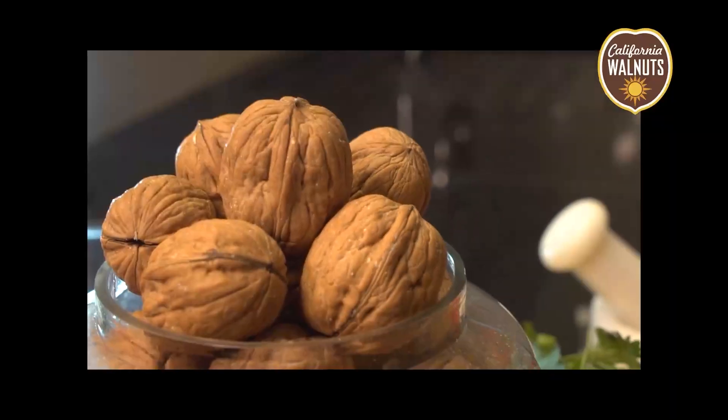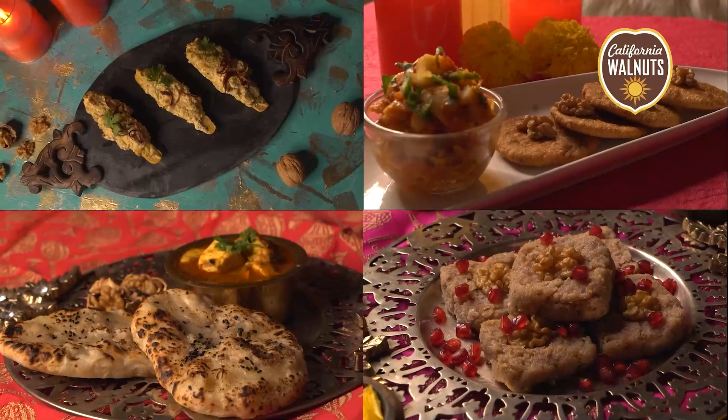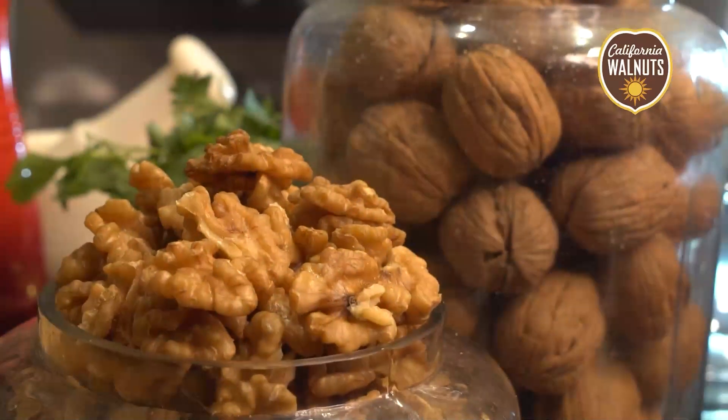Hi friends, welcome to Nuts About Walnuts with me, Chef Shipra Khanna and California Walnuts.